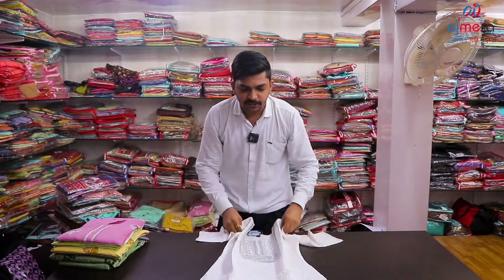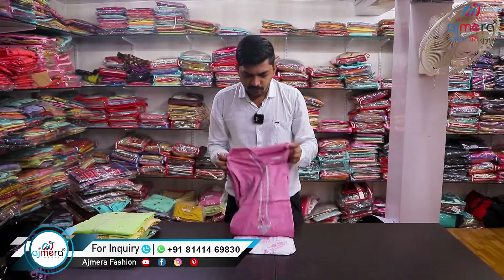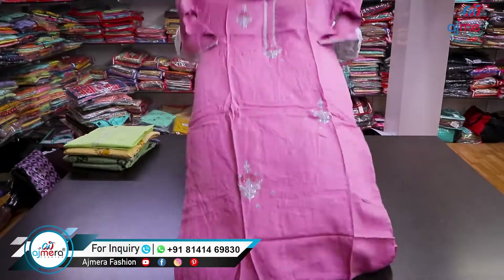You can see the next collection — something new. Pink color, full working. We can see it. Pretty built.